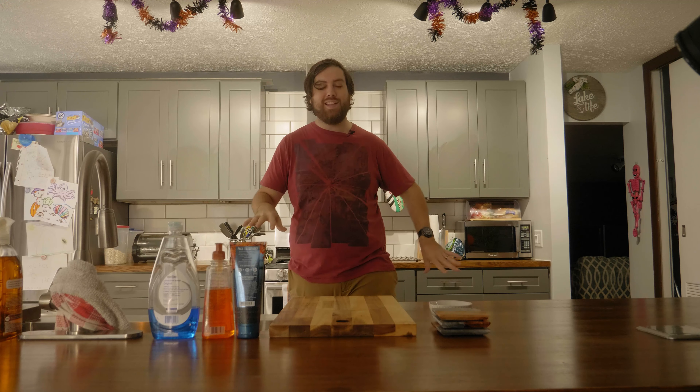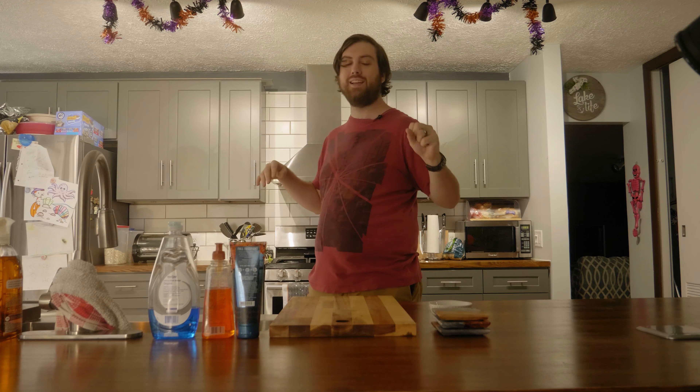Hey everybody, what's up? Jared here, back again with another episode. So today we're going to be actually making something super simple. I don't have nearly the camera set up as I had before because we don't need it. Today is going to be a super simple meal. Wife's out of town so I'm cooking for myself and I'm just going to make a simple chicken sandwich.